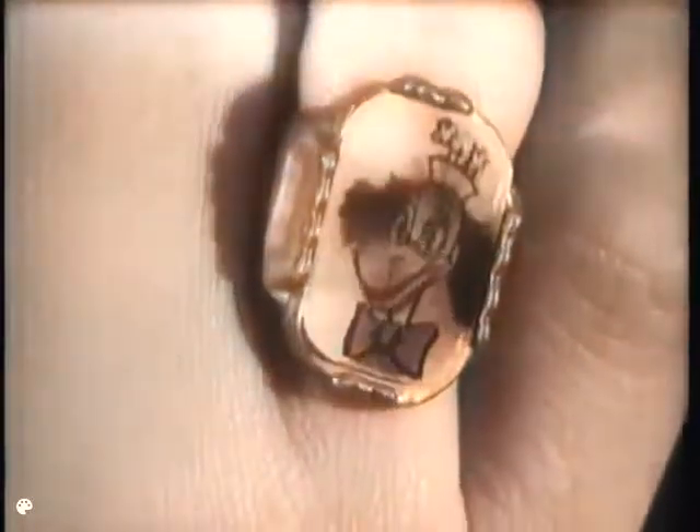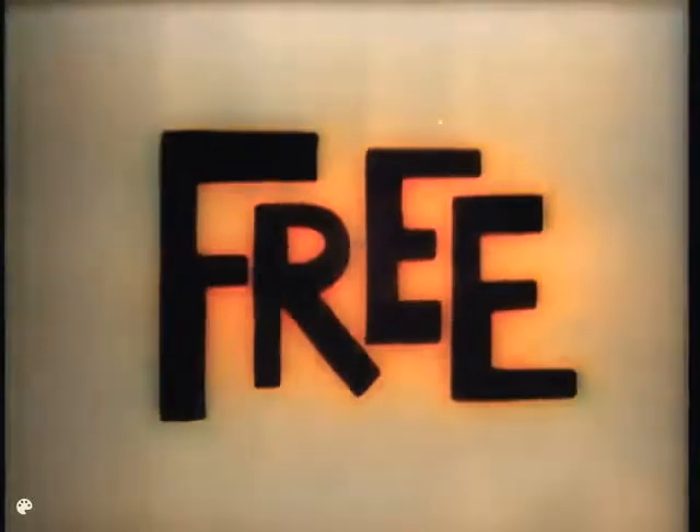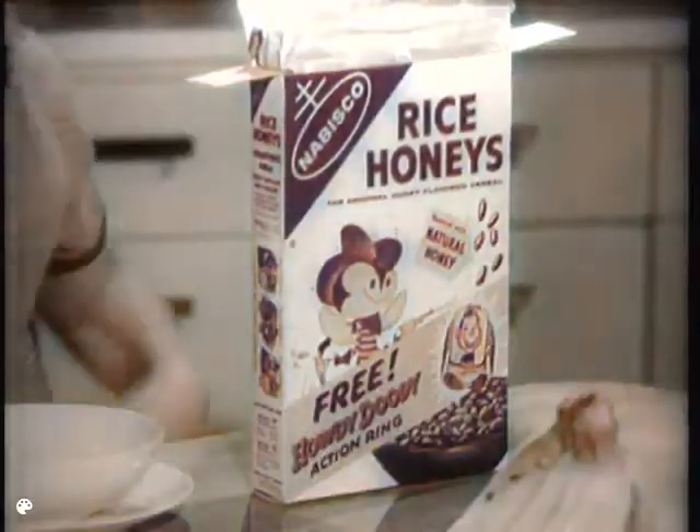Buffalo Bob shoots his guns. Chief Thunder Thud does a war dance. And there's Clarabelle, Mr. Bluster, the Flubba Dub. Eight colorful plastic rings, and there's one for you free inside every specially marked package of Nabisco Wheat Honeys and Nabisco Rice Honeys.